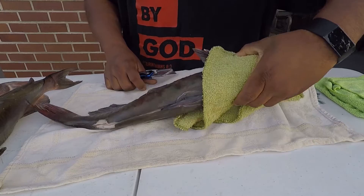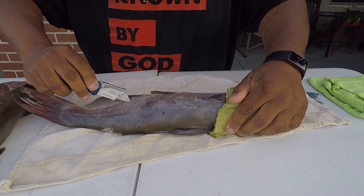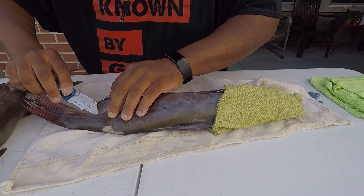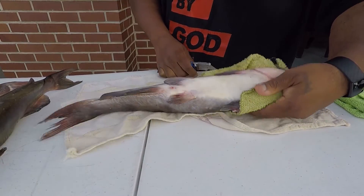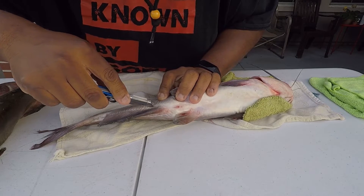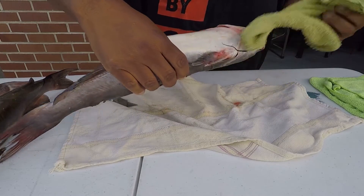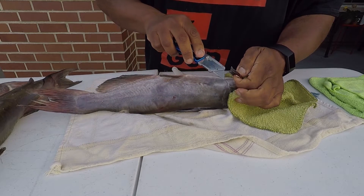Then the tricky part — you don't want to cut the belly and get all the mess. So I come right along this bottom fin just like that, try to get as close to the end of the tail as I can. Basically I just make the same cuts on both sides. Right now we're just skinning — this has nothing to do with the fillet, this is just getting the skin off. Then see where that cut meets right there.